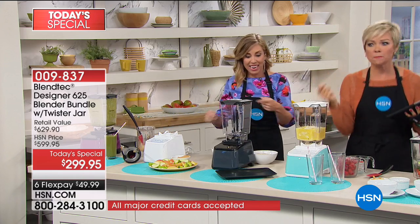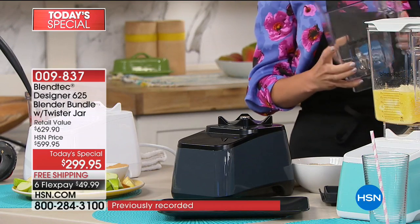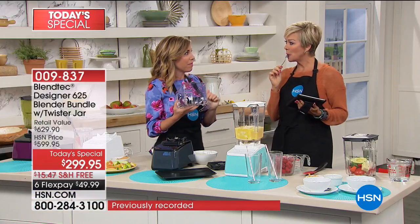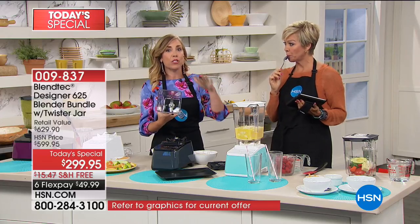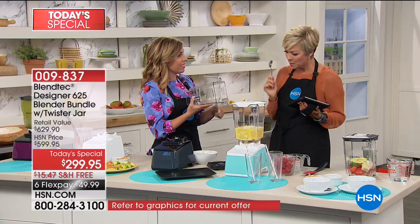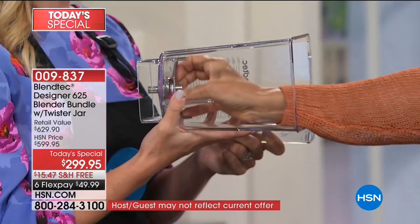The peanut butter was amazing. Now you're probably thinking, all right, that's pretty impressive — but what's the secret behind Blendtec? I'm going to ask you to do something that please never do at home unless you have a Blendtec blender. Can you put your hand in here and touch this blade? It's blunt — it's not sharp.